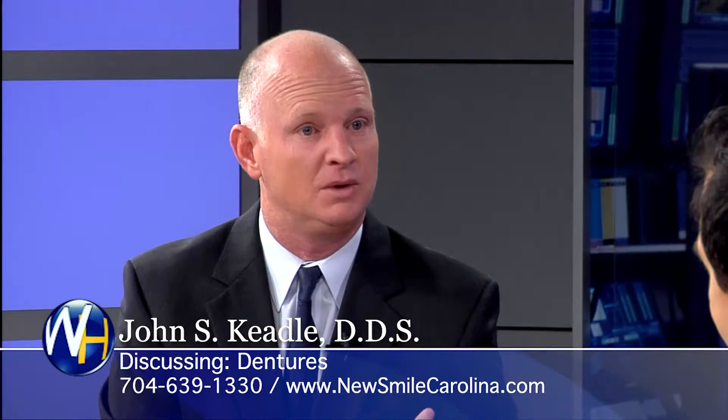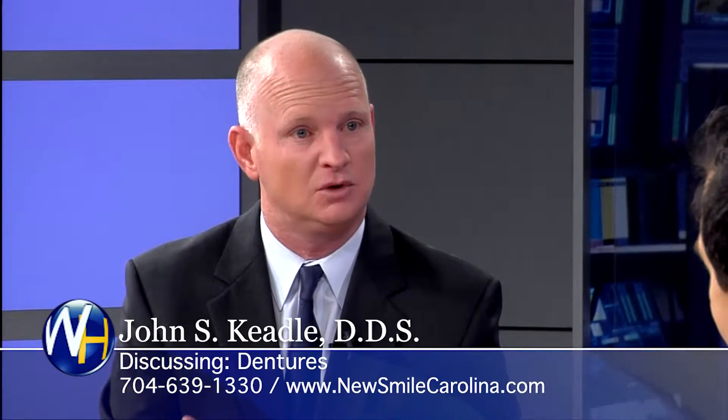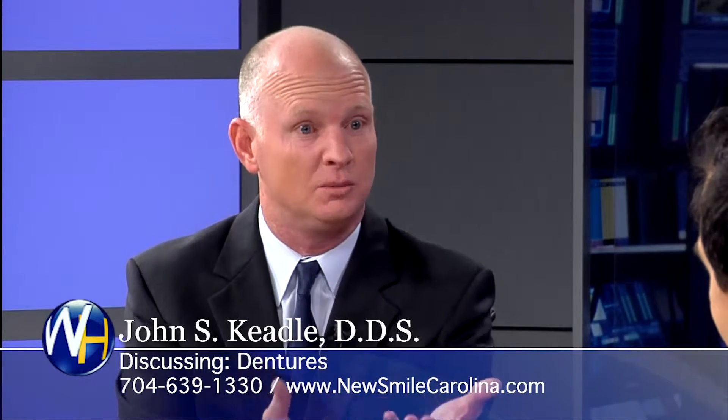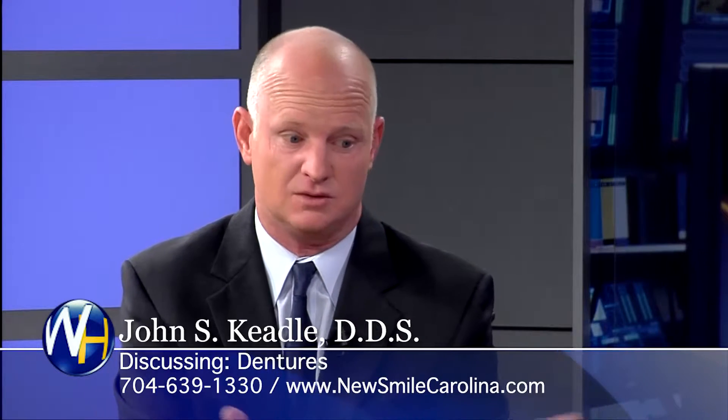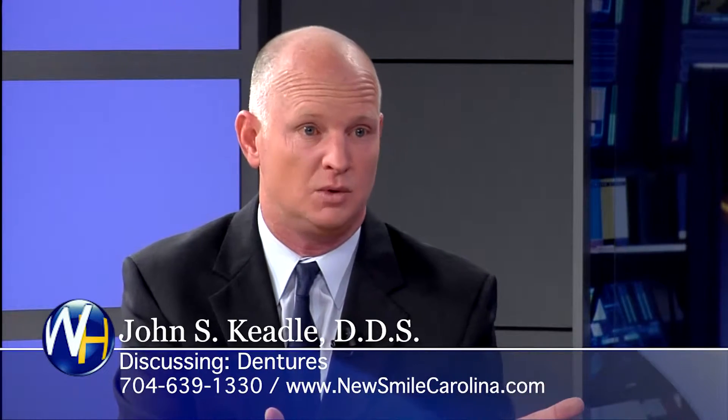We make them look like you want them to look. If you're a female, we make them look feminine. If you're a man, we make them look masculine. And we show them to you before we finish them so that you can see and make sure the setup looks good to you. If it doesn't, we change it, we get it like you like it, and then we make it.